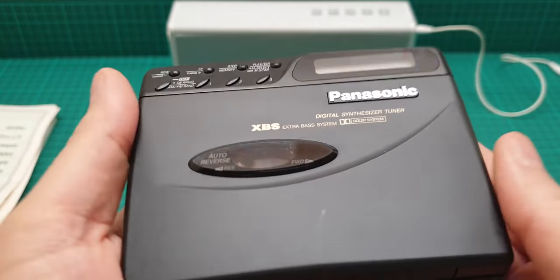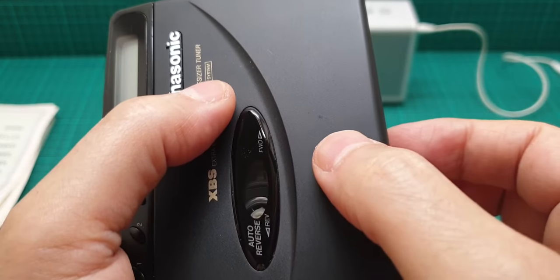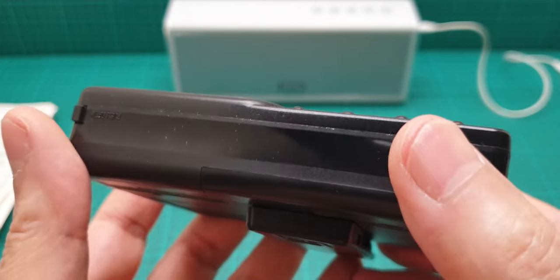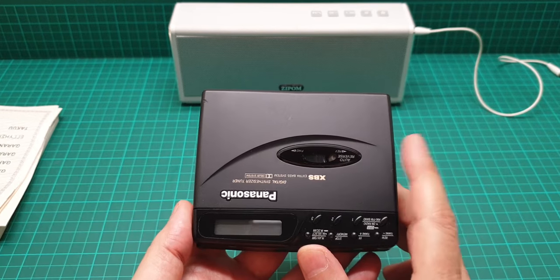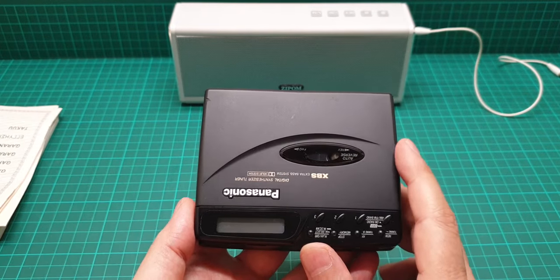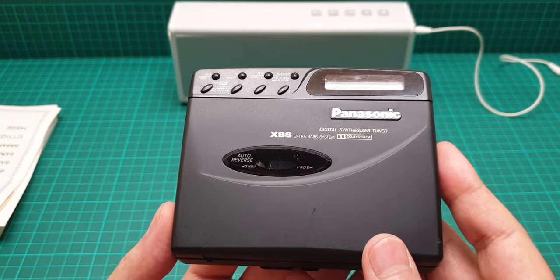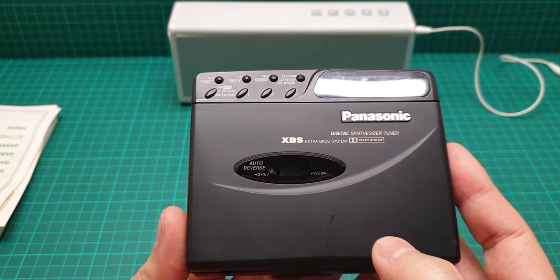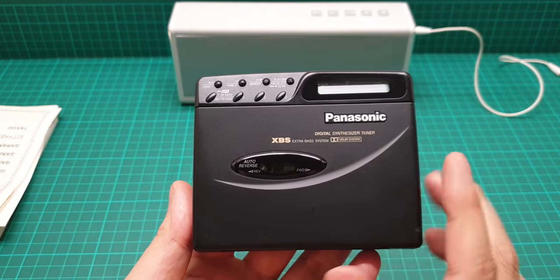This item is nearly in mint condition apart from its age and two small spots you can see here, and a little bit of scratching. The belt has been changed, and I have to tell you that changing the belt in this unit is nearly - well, it is a real task. You have to open it, and it doesn't open easily. This unit is really valuable, from the 80s - more than 30 years old and still working.